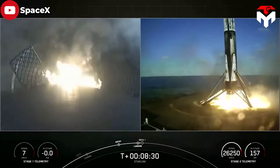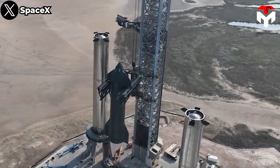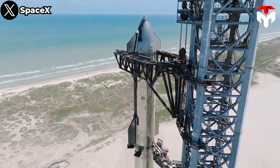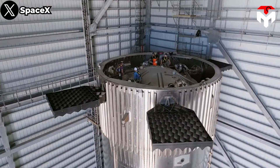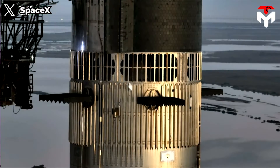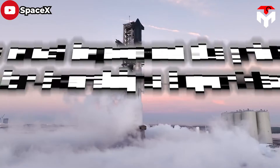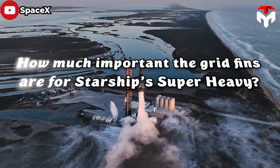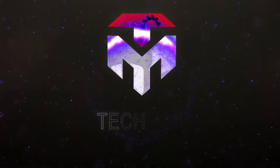Following the Falcon 9's success, that concept was extended to the titanic Super Heavy booster that comprised the first stage of the company's Starship rocket. However, standing apart from its predecessor, the grid fins on Super Heavy have some modifications for Starship's unique design and goals. So, how important are the grid fins for Starship's Super Heavy? What is the difference between the grid fins on Starship and Falcon? We'll discuss everything about this in today's episode of TechMap.